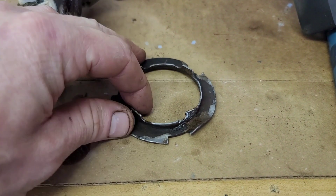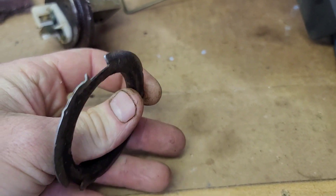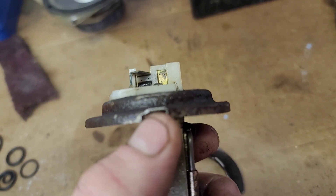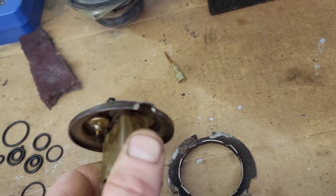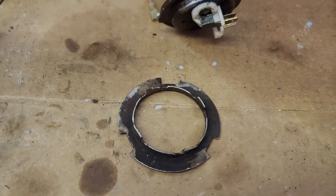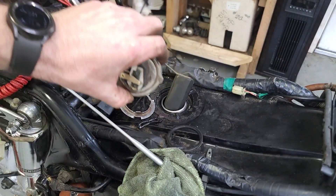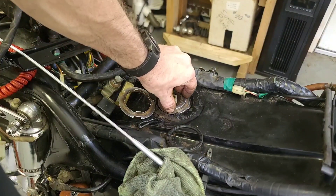So now I'm going to have to try to bend this back into shape. It took it pretty hard. I think this piece is alright, and I bent that a little bit too. So let me try to clean this up and see if it's still good. I got this cleaned up, bent back into shape, and it sits in there flat.